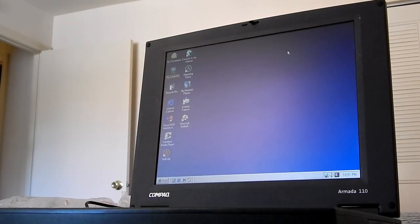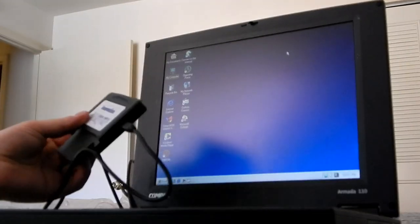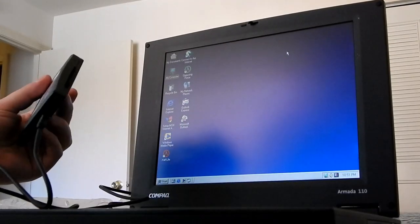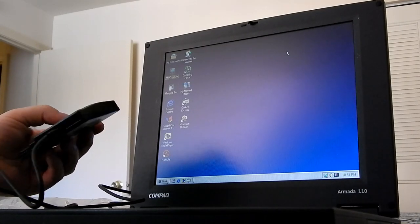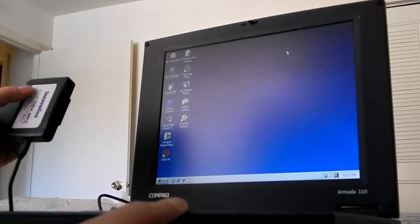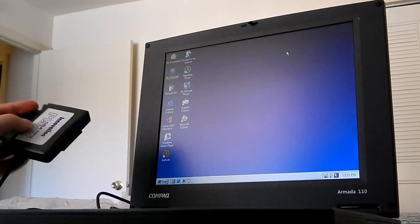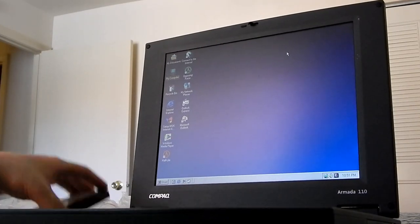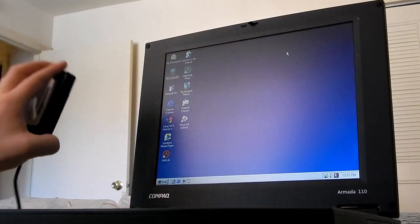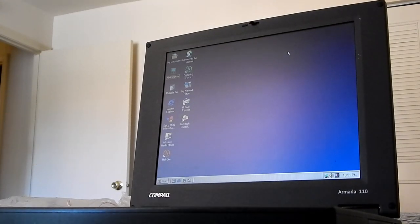So basically that's how this Innovation thing works: when you plug it in via USB, it uses its own special drivers to act as a smart card reader. I got it to work on Windows ME because it's a Windows 9x-based machine. I did manage to get stuff onto the card, but there's something else that's a bit of a problem — let me show you that real quick.